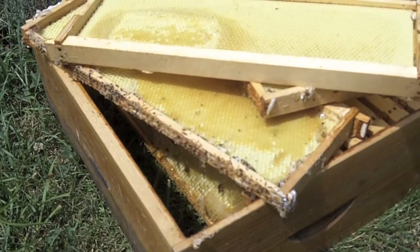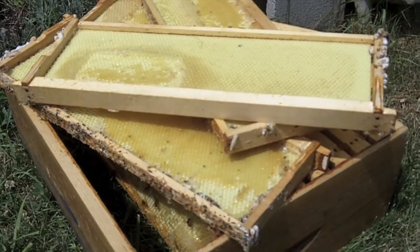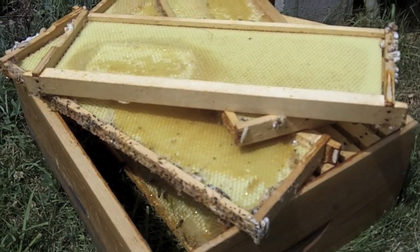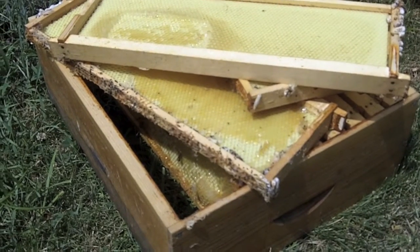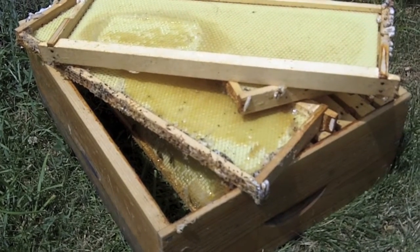That'll sustain them through the rest of their life cycle, through the rest of this year. Because unfortunately, without a queen in the hive, eventually this hive will collapse through the rest of the season.